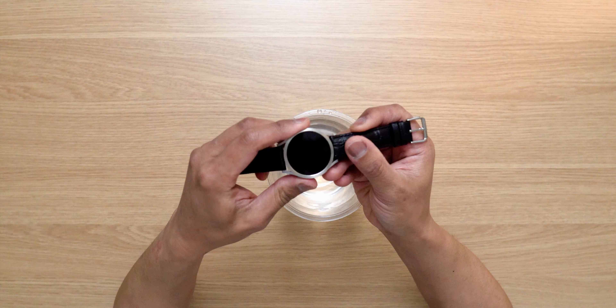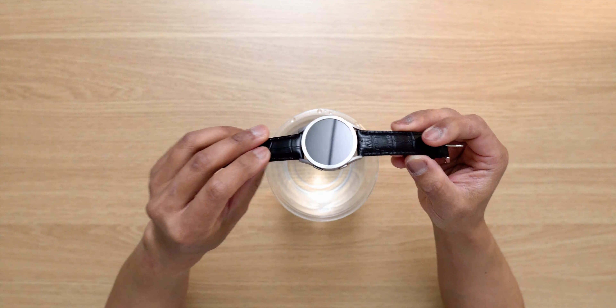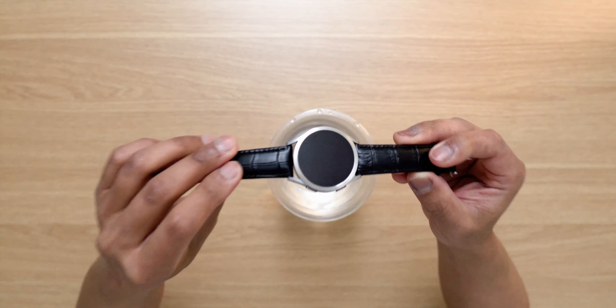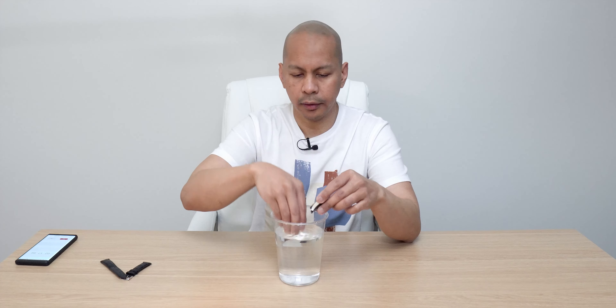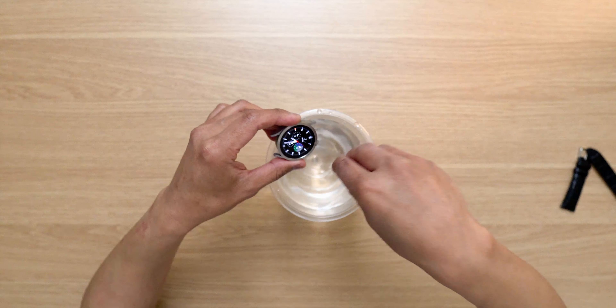So here we go — as you can see, there's the bezel styling. It looks amazing on the Watch 4 silver color. We're going to put it under the water, but first we're going to splash a few drops and see how it performs. I'm going to remove the watch band first so that it doesn't get damaged.